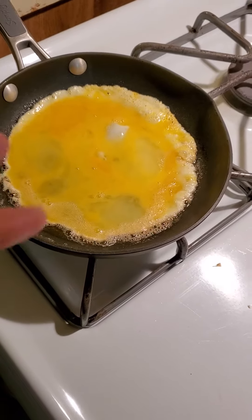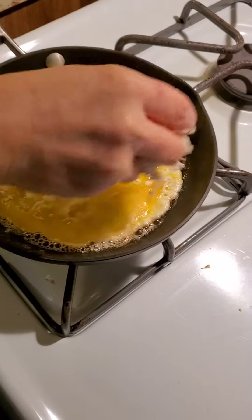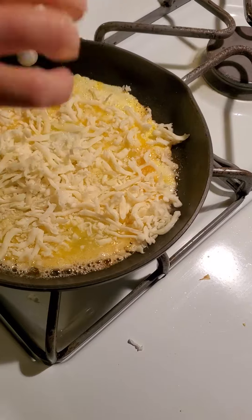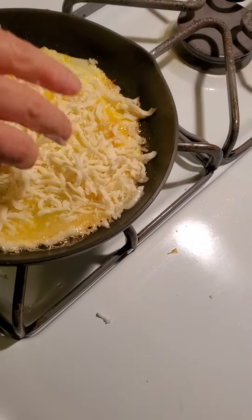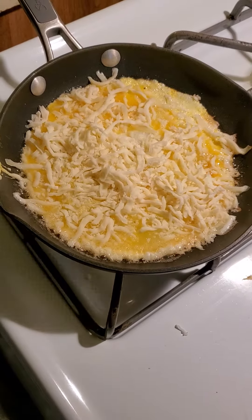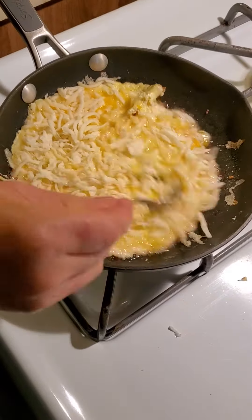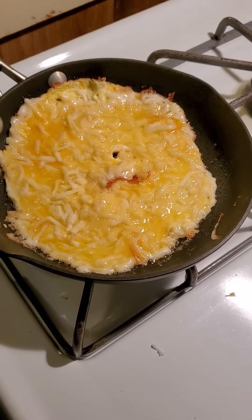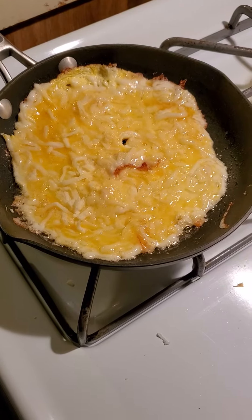Now she's gonna put the mozzarella cheese — we use mozzarella cheese. We put the mozzarella cheese on top and now we're melting it.